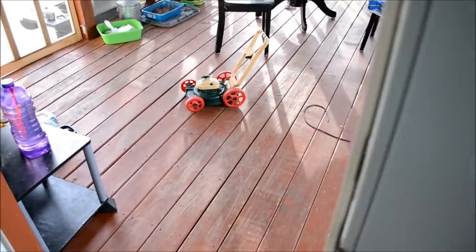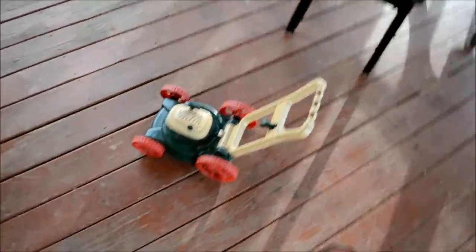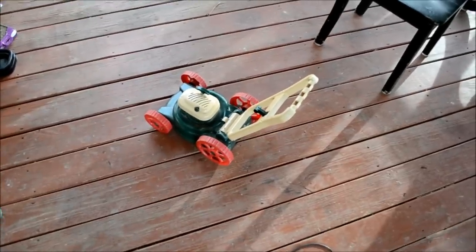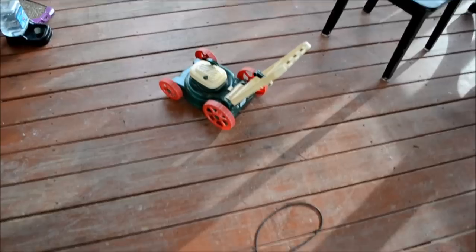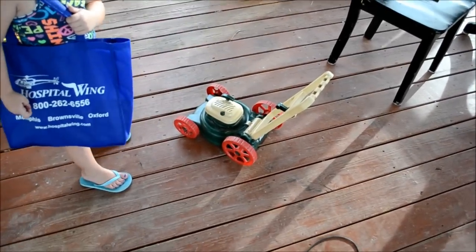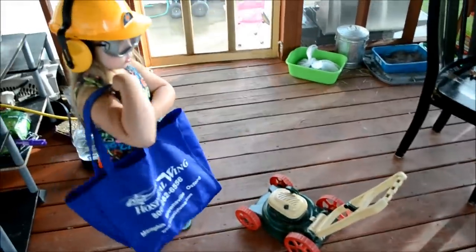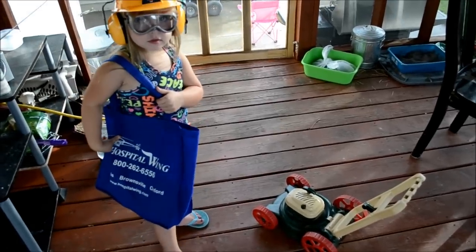We're going to get to work. I thought we were going to work on the lawnmower. What are we going to do to it? We're just going to fix it. It's also going to help.